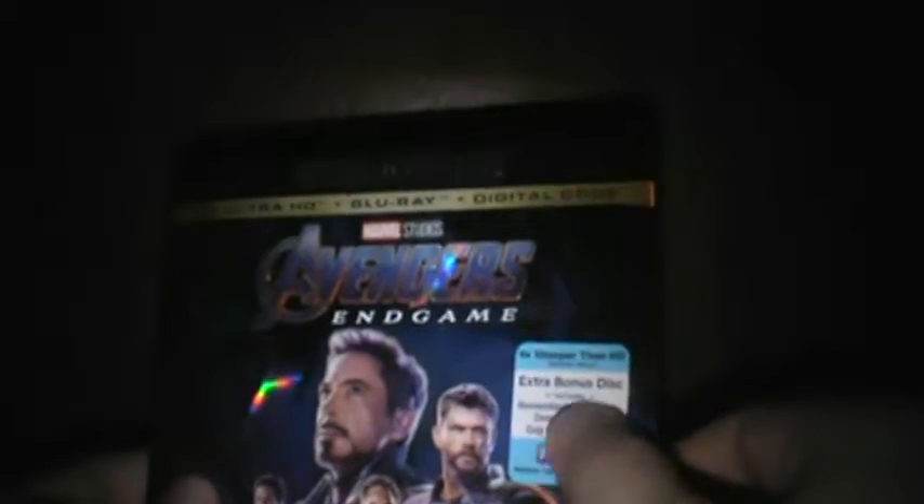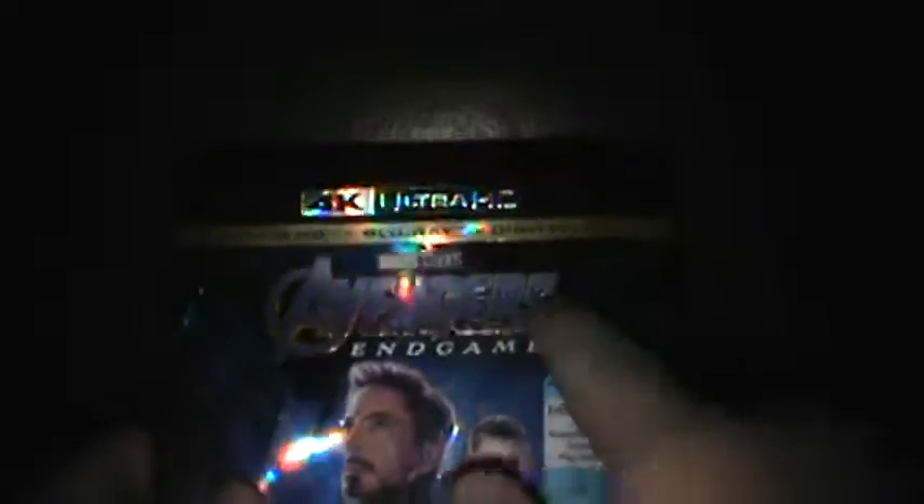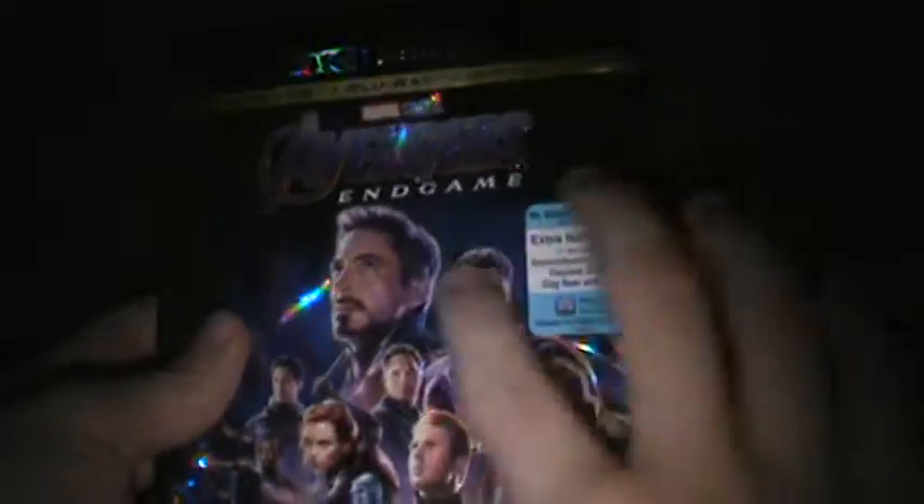So we've got 4K Ultra HD, 4K Ultra HD Blu-ray, digital code, and extra bonus features — this includes Remembering Stan Lee, deleted scenes, gag reel, and more. What's cool is the awesome shine, but also the embossed 'Avengers' and embossed 'Endgame' lettering, and everyone on the cover is embossed — you can actually feel everyone here.